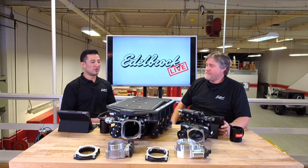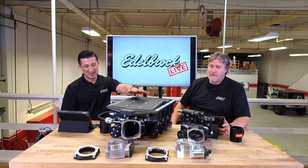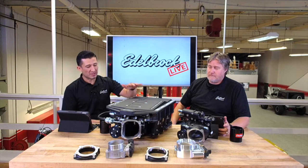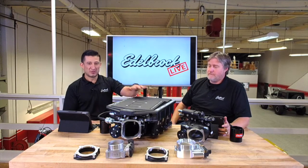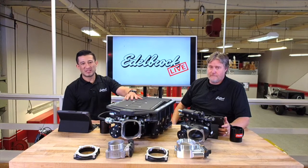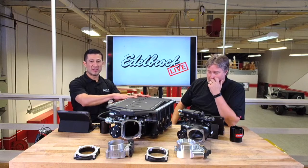We want to talk about one of our newest products, which is the Mustang modular inlet kit. This supercharger is for the 2015 to 2019 Mustang. It utilizes the 2650 rotor and it utilizes the DP3C, the dual pass heat exchanger as well. Eric's going to go into a little detail on what makes this different from the old kit.